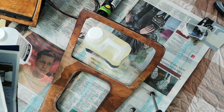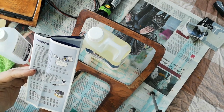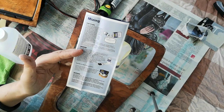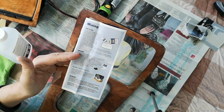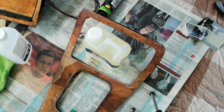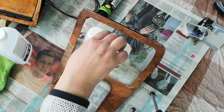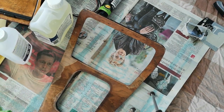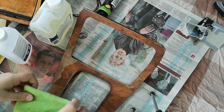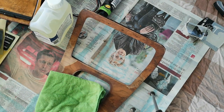During the first few days, avoid spilling solvents or putting hot plates or cups onto the surface — that's not going to happen with this as it's going into a car. However, it won't be going into the car for another week or so, so it's going to be fine where it is.